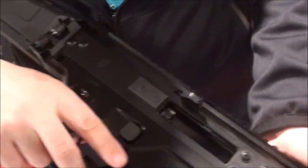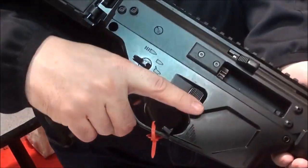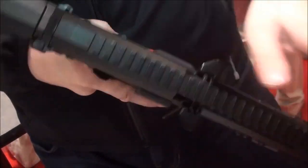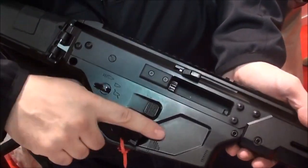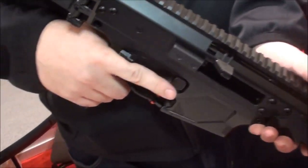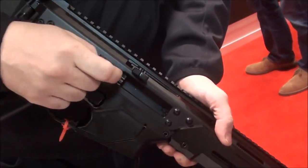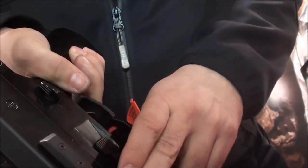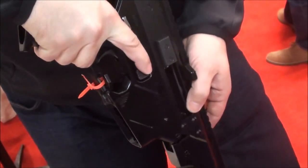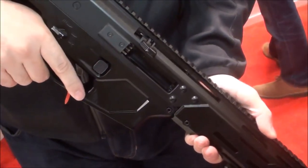The rifle is designed so it can be configured to eject either to the right side or to the left side. To make the change, the brass deflector and ejection port cover must be switched, and then the bolt must be turned 180 degrees — all done during a field strip with no additional parts needed. In fact, the deflector and cover aren't required for the weapon to function, so you can have both removed and have ejection ports on both sides, and install the bolt any way you want at every field strip.